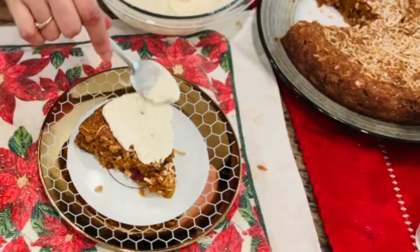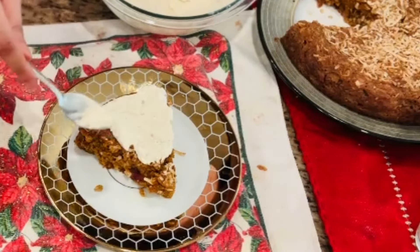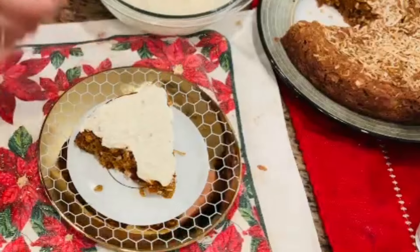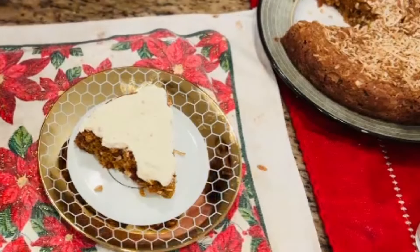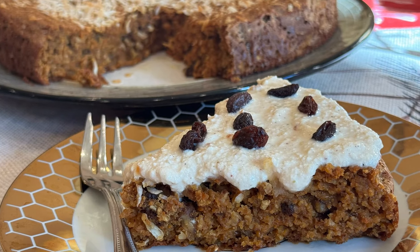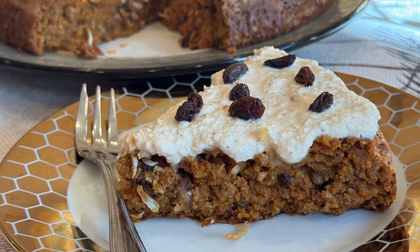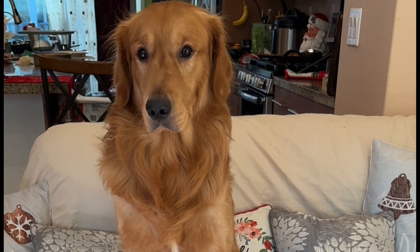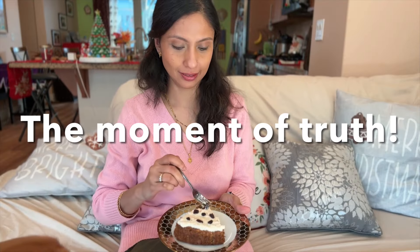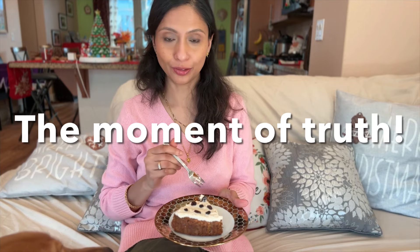Now it's time to add a generous spoonful of the creamy and healthy frosting that we made. And it's done. I am going to add some raisins on top. But Eden is allowed to eat only carrots, not the cake! I really can't wait to try this.